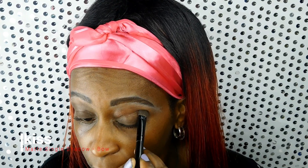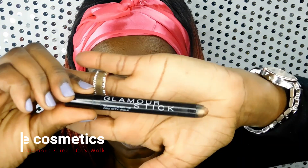For this step, I'm using the Kiss single eyeshadow in the color Bow on both of my eyes as a base color, and I'm going to fluff this out with a fluffy brush. The next item I'm using is from the Crave Cosmetics line — it's the Glamour Stick in the color City Walk, which gives a nice neutral shimmer to your eyes.